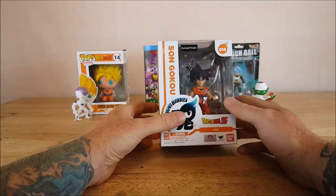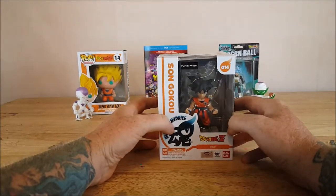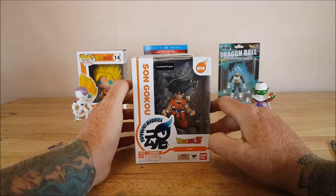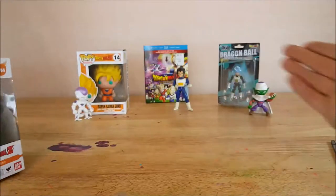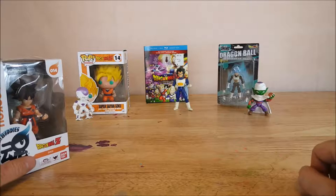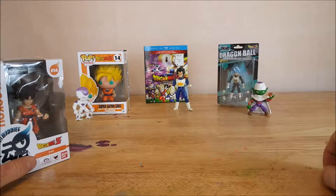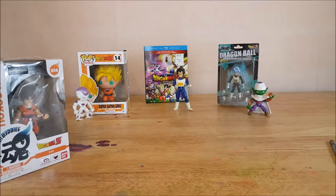This is the Son Goku. My wife and my son got this for me and gave it to me yesterday as an early Father's Day gift, because they know I like Dragon Ball Z. So far, this is all the Dragon Ball Z stuff I currently have. For the longest time, that Vegeta right there was the only Dragon Ball Z collectible I had — that's from the Android Saga that I got way back in 2001. He's been on my shelf all this time.